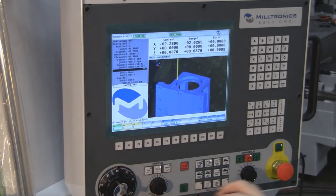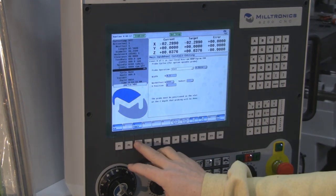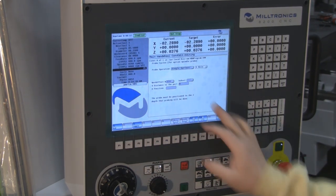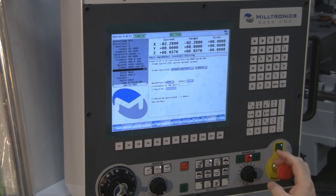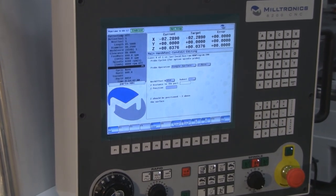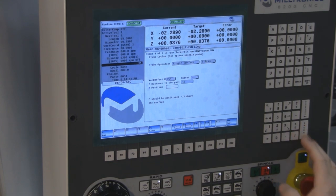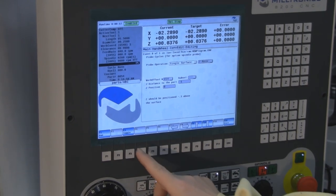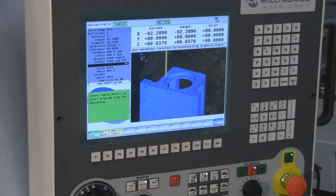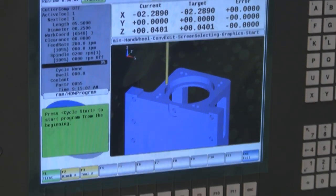Now we'll say probe, toggle to single surface. We're going to do Z axis instead of G54. It wants to know which direction it needs to go to get to the surface. Well, Z is going to be negative pretty much all the time. And we'll, same thing, call that Z zero. Hit run, bring it start, probe goes down, touches off, Z zero.